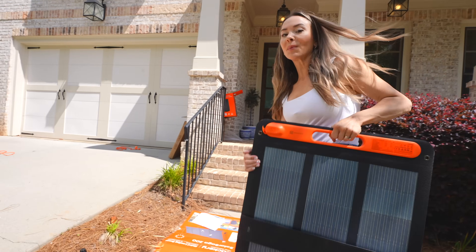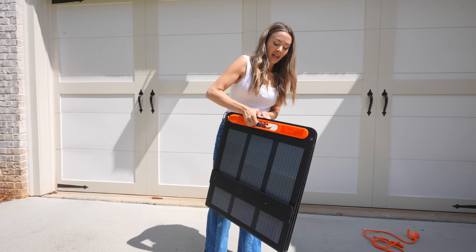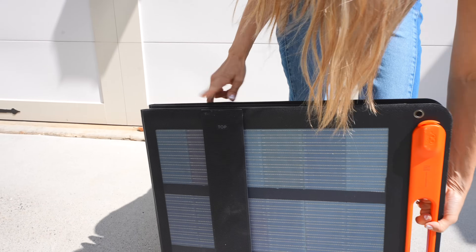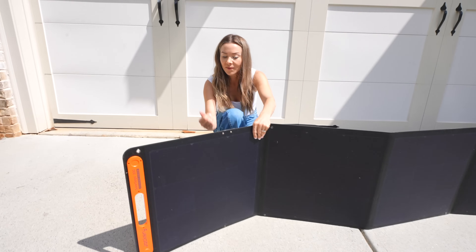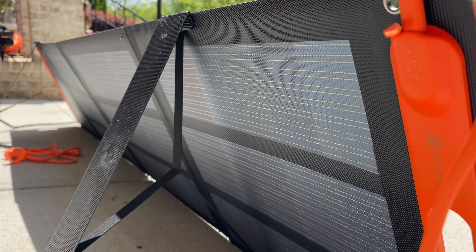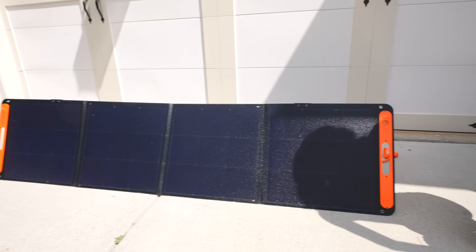I want to show you guys how flexible, lightweight, and portable this is. It is so easy to travel with if you were camping or whatever you really needed it for. It just folds right up, and you'll notice right here it's labeled 'top' so you know which end goes up. Unfold it, prop it up — that's your solar setup. And look over here, it even has a little sun indicator. If the dot is in the center circle, you know that you're getting optimal light.